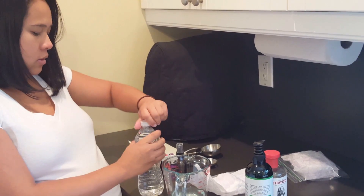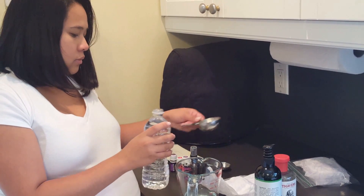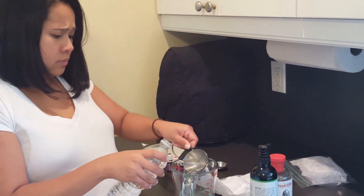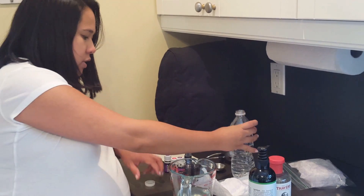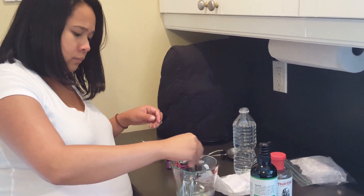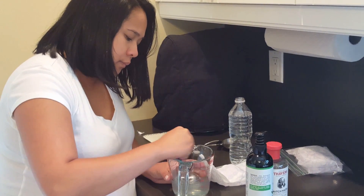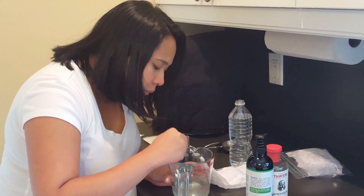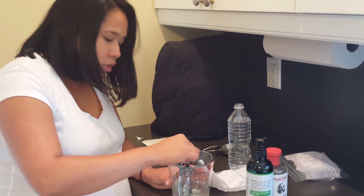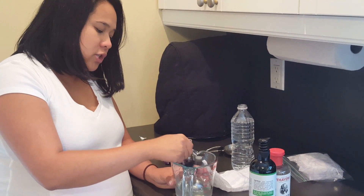And then we're gonna top it off with a quarter cup of water. And we're just gonna mix that — usually I would just put this in a shaker bottle or a spray bottle and shake it.